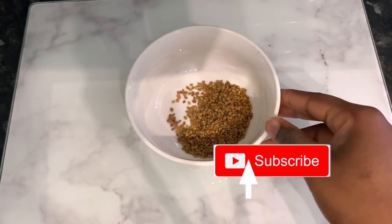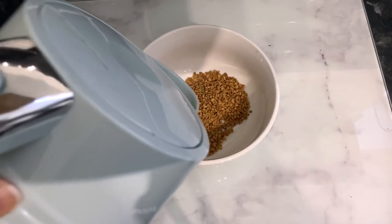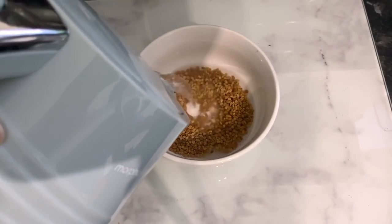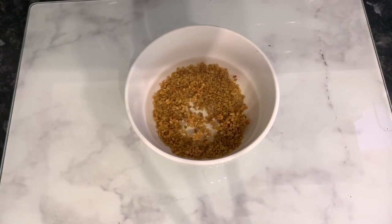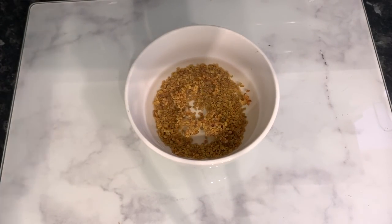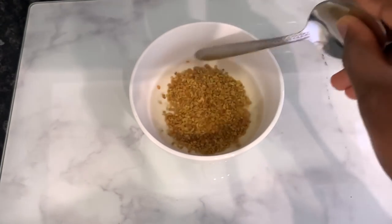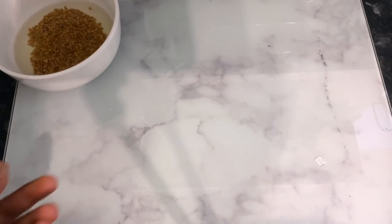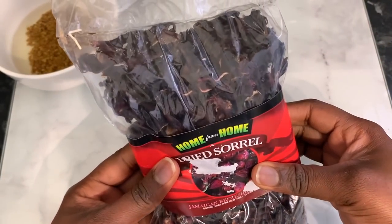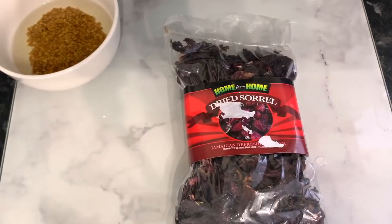Let's hop right into it. We are going to need fenugreek seeds. Fenugreek seeds are great for hair growth because they are a rich source of iron and protein, which are essential nutrients for hair growth. They also contain other compounds including flavonoids, which are known to induce hair growth due to their anti-inflammatory properties. Pour the fenugreek seeds in a bowl, add some hot water, and set it aside.